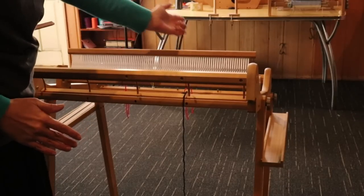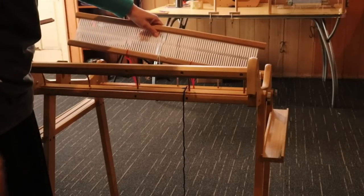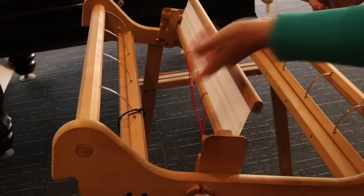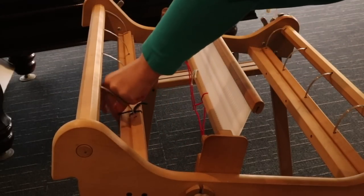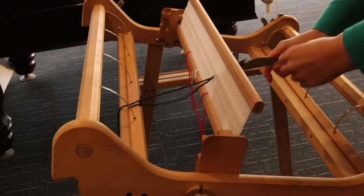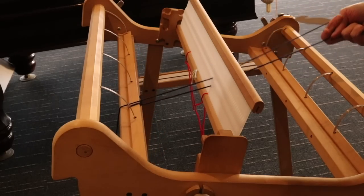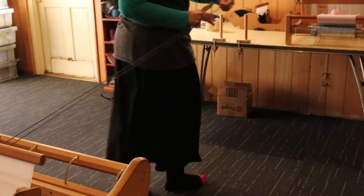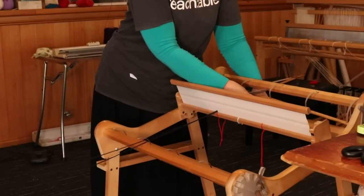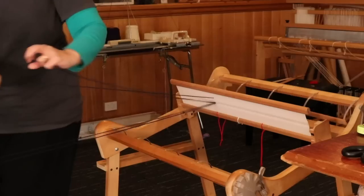I've tried to align my warping pegs — one on each half. On my heddle I've got my warp width already marked out, so I don't have to worry about that. I'm just warping up my yarns as I normally would: tying on to the back apron rod, going through my first slot, pulling the loop so I've got two ends, then taking that to the first warping peg.